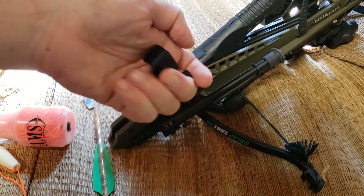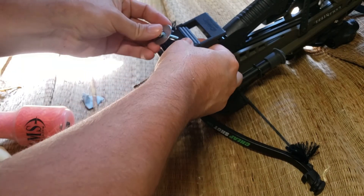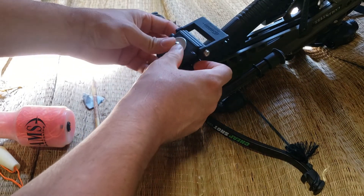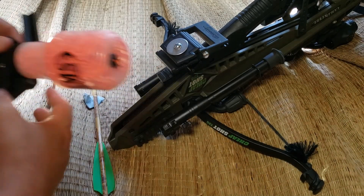A Picatinny camera mount system. It's got a Picatinny rail clasp on one end and a quarter-twenty thread on the other. Great for forward-mounting bipods, camera tripods, and whatever else.